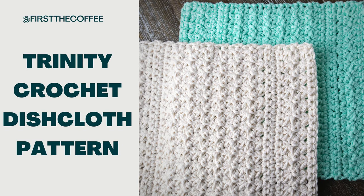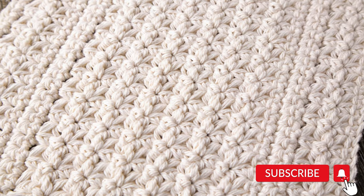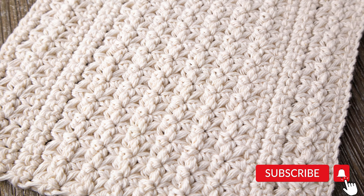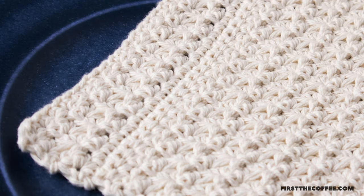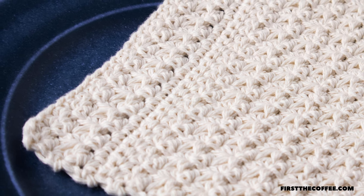Hi everyone, welcome back to First the Coffee Crochet. In this stitch tutorial we're going to go over how to make the Trinity stitch dishcloth. This dishcloth does use the Trinity stitch and we do have a full-length tutorial on how to do that stitch in itself, but we'll also go over how to do that in this tutorial for the dishcloth.